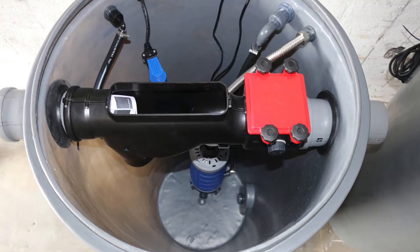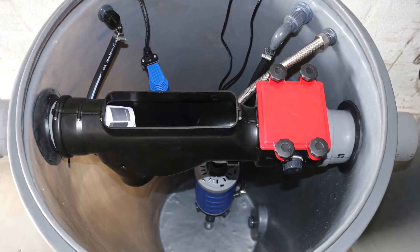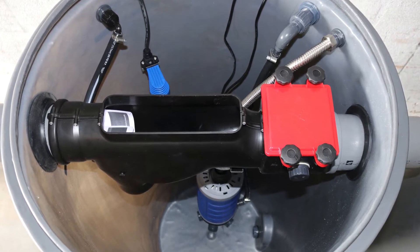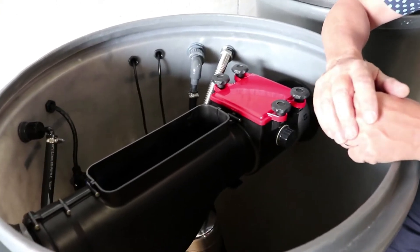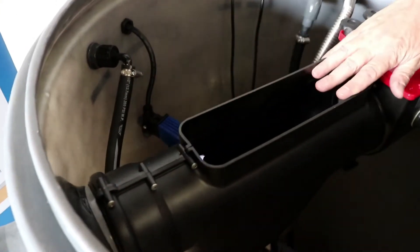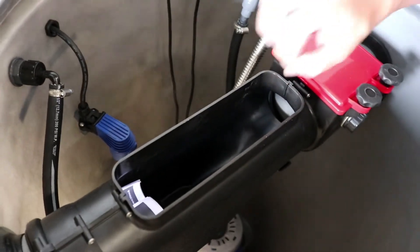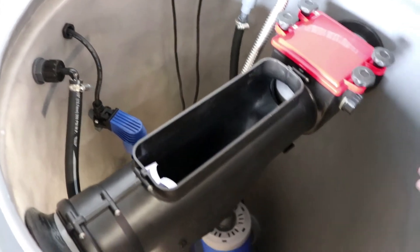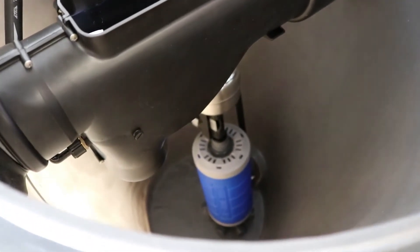This is an MBR process, or membrane bioreactor, meaning we have biological treatment as well as filtration, and it treats to NSF 350 standards. The first step is our pre-filter where water is filtered before treatment and hair and lint are taken out. From there we have a blower that blows air in and we have biological degradation.